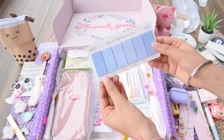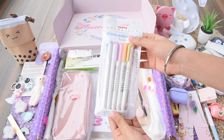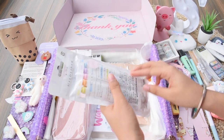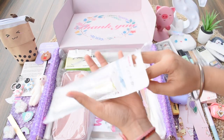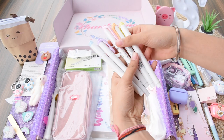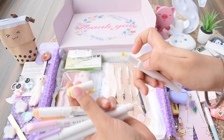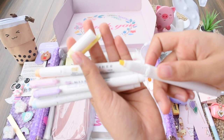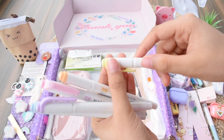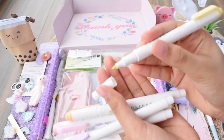Next we have these teeny tiny sticky notes in blue shades. Then my forever favorites — Midliners! These are so pretty and quite trending on Instagram. I got them in all pastel colors. They are basically two-sided highlighters: one side is the chisel tip for highlighting, and the other is a thin tip for writing.